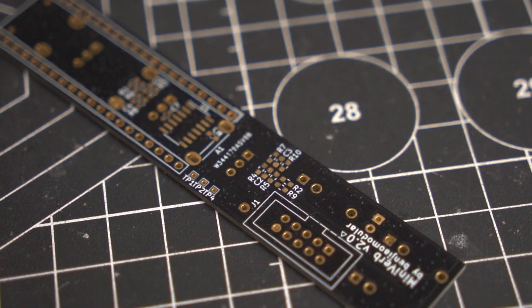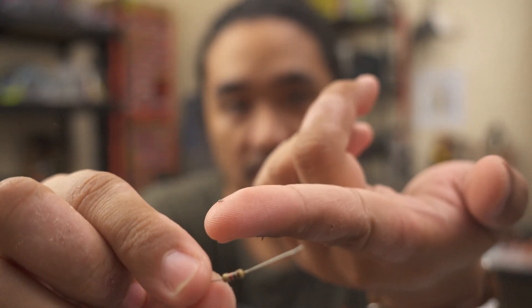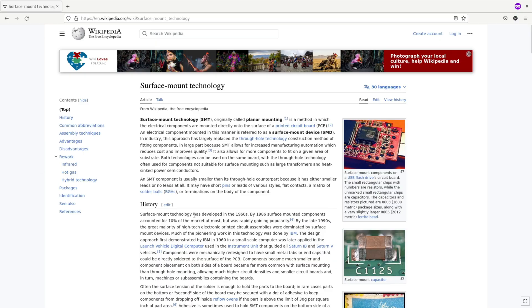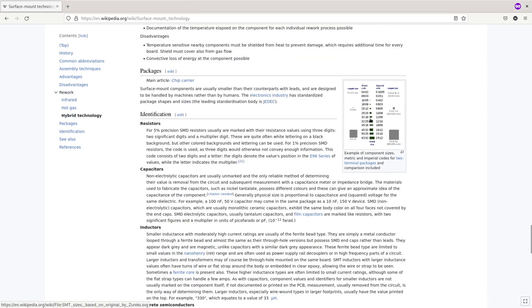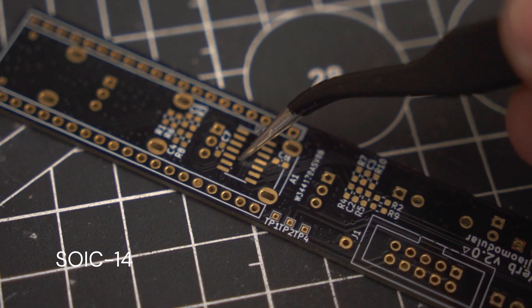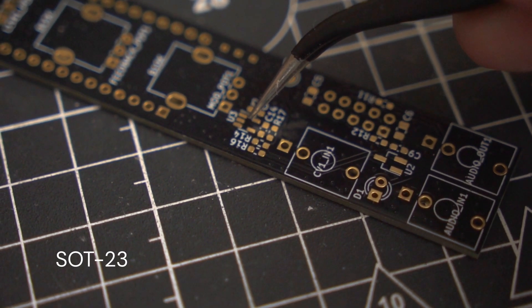I was able to shrink it that much because I switched to surface-mounted components. To demonstrate: this is a through-hole resistor, and this is its SMT equivalent — it looks like a tiny speck of dust. There are a lot of options when it comes to SMT packages. Most of what I used is called 0603, and some bulk capacitors that are 0805 — that's imperial, don't confuse it with metric. From what I've heard, these are the smallest packages most people are comfortable hand-soldering. For the ICs I used SOIC and the smaller SOT-23.